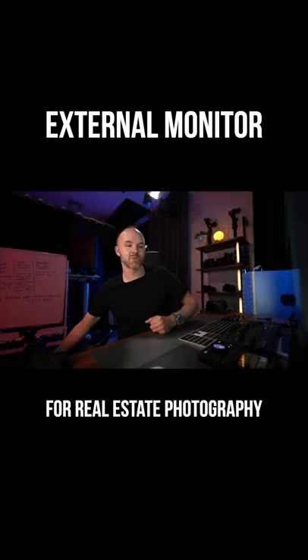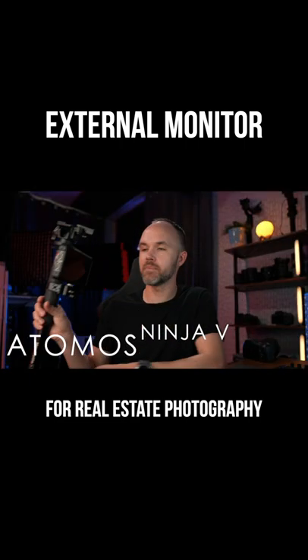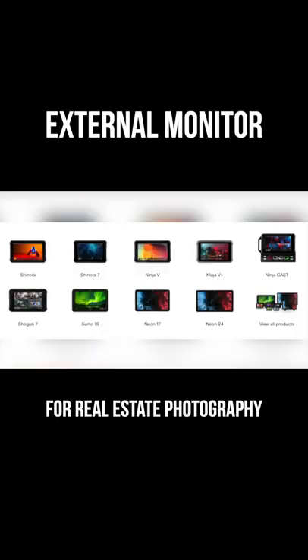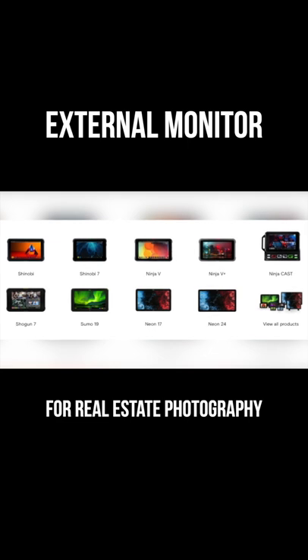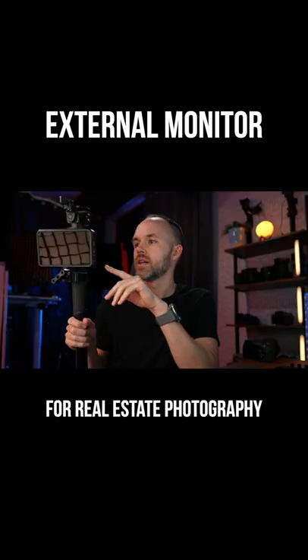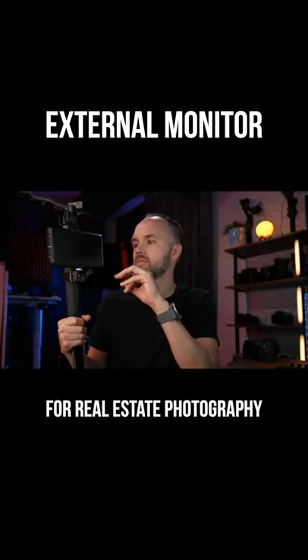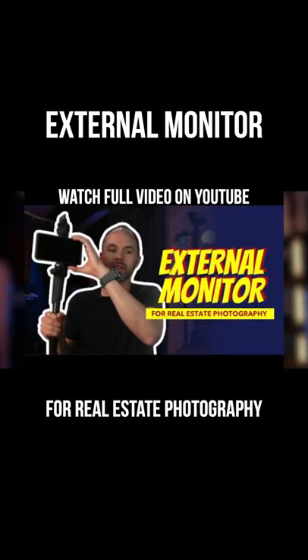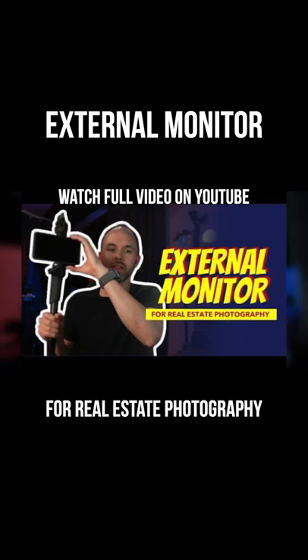I only use them — this is the one that I use. This is an Atomos Ninja V. They also have several different models that are just monitors, and I think they're a little less expensive. But I actually like the Ninja V. I have a couple of these — very light and compact — and this one I have hooked on my monopod when I'm out running and gunning.